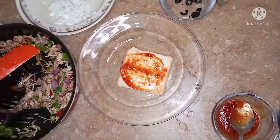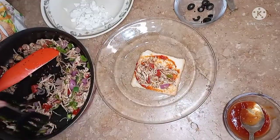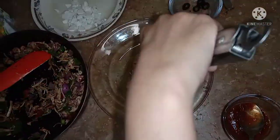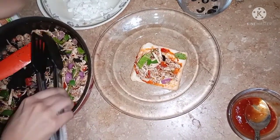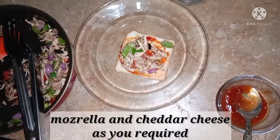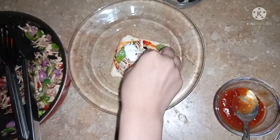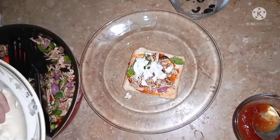Then I will add the chicken filling. I have a little sauce with chicken and cheddar cheese. I put this sauce on it, and I have a little mozzarella cheese.